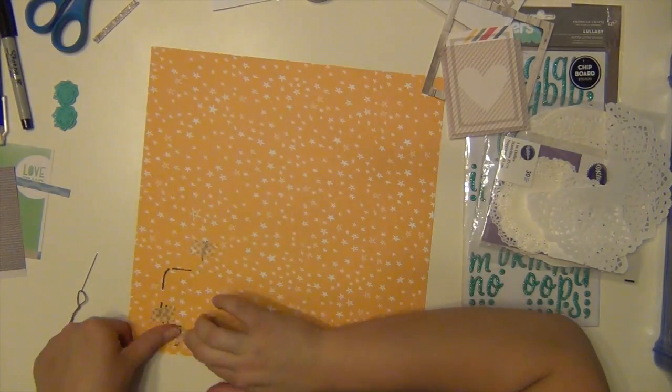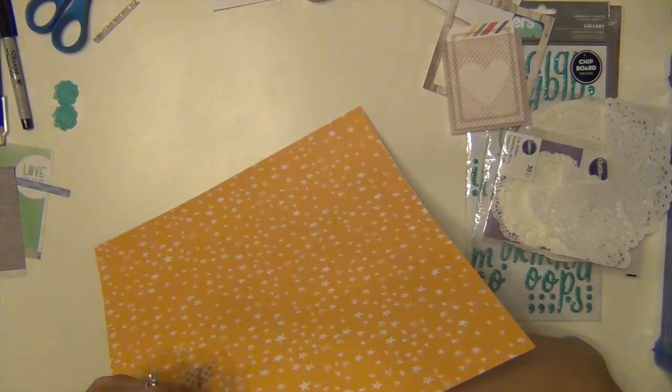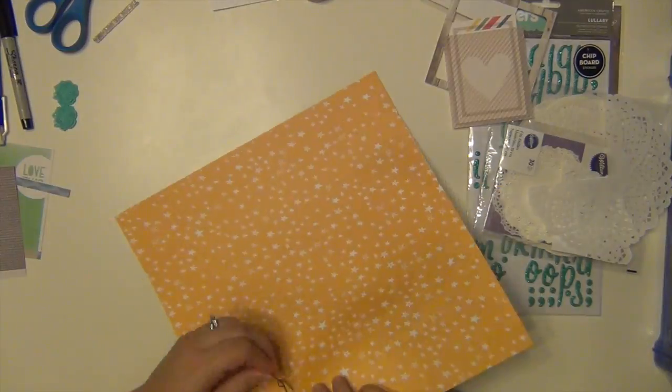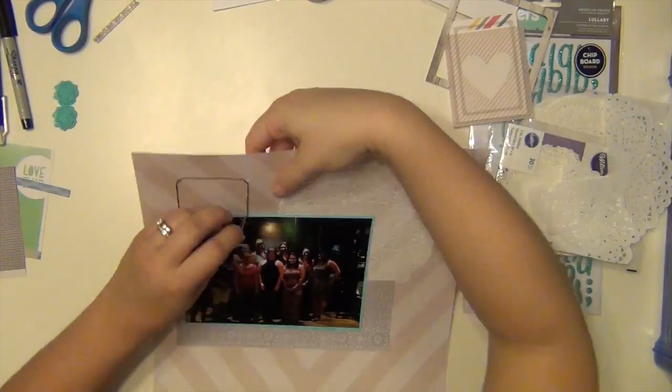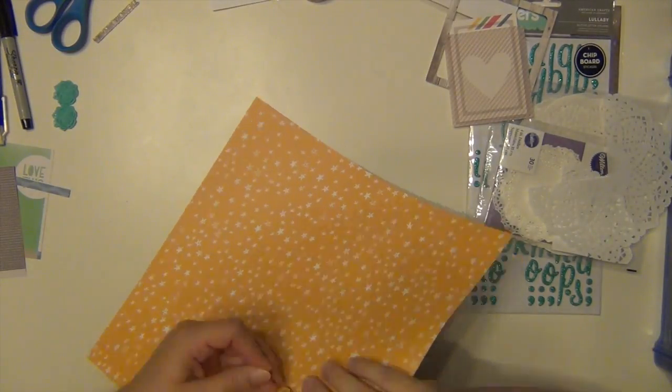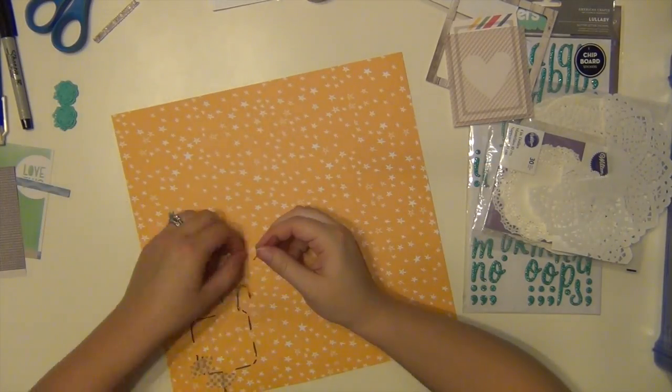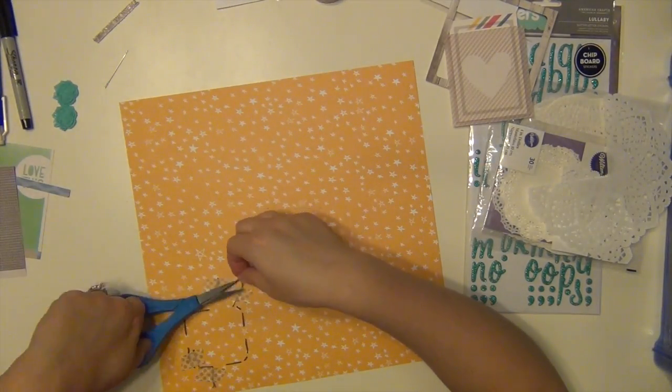I use washi tape on the back to secure my string because I don't tie knots very well. And even if I did, I don't think they would stay — they'd probably be all loose. So I don't even bother. I just have my washi tape sitting there from the kit anyway, so I just grab a few pieces of that, and that is what holds my thread on the back of my layout.